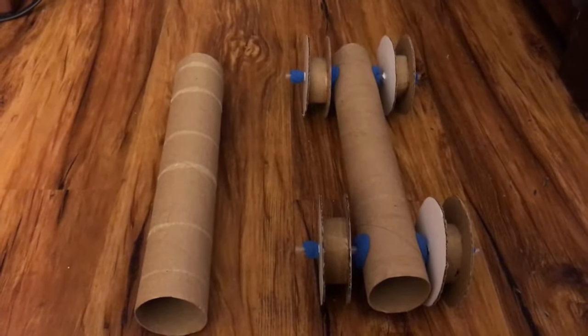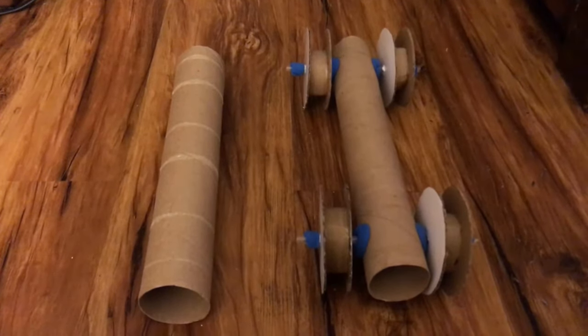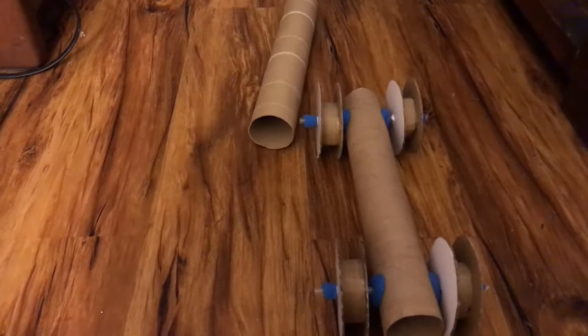Before we try out this car, let's see what happens when I try to push a paper towel roll without a wheel and axle in it. It didn't go very far, did it?